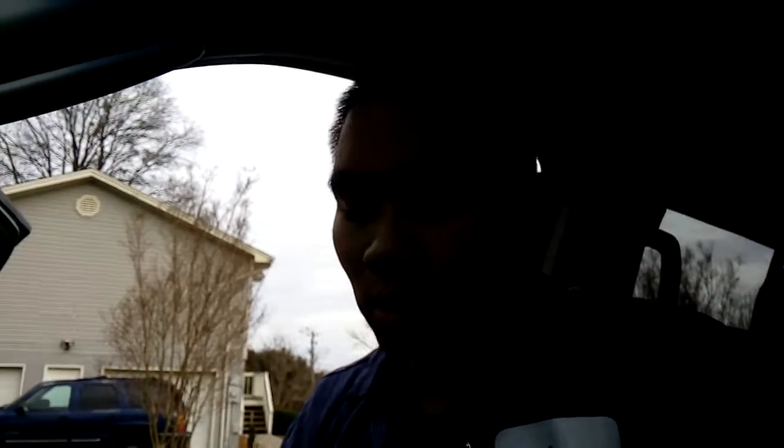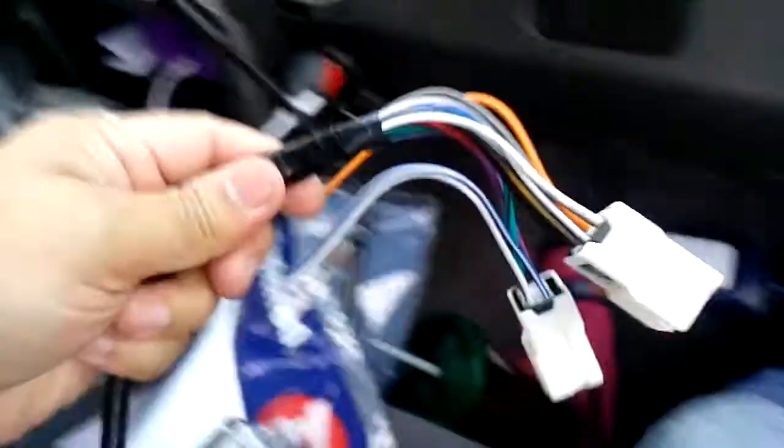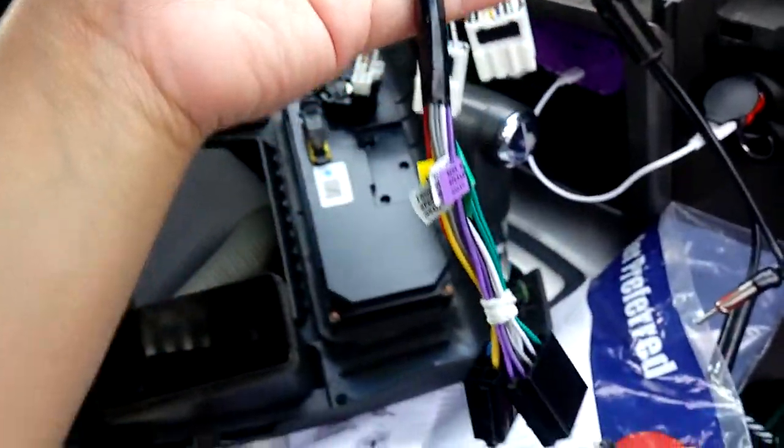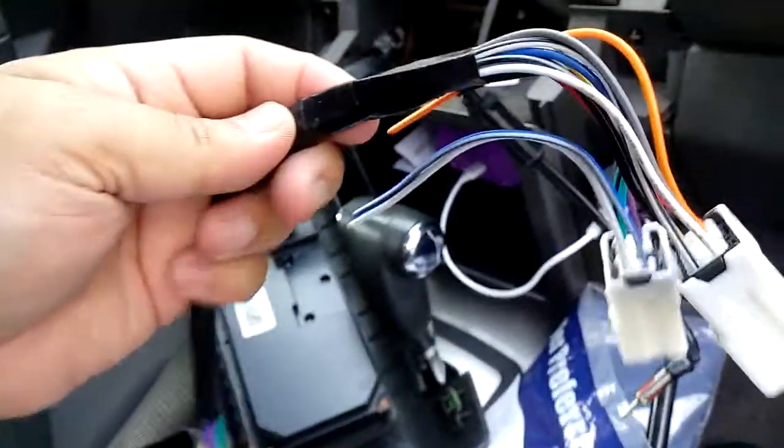Okay guys, sorry about that — I finished up wiring this. Let's hope this works. There's the wire all nice and neat. I'm just gonna connect it up.